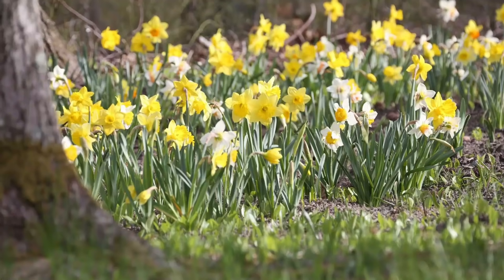Hi everyone! Today I want to share with you how to naturalize daffodils. And if you're anything like me, you just love the look of a planting of daffodils coming out of an old lawn.